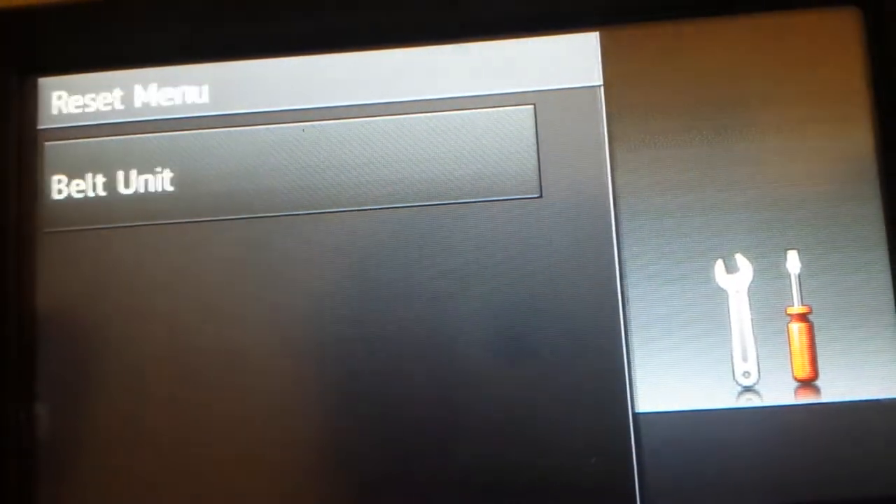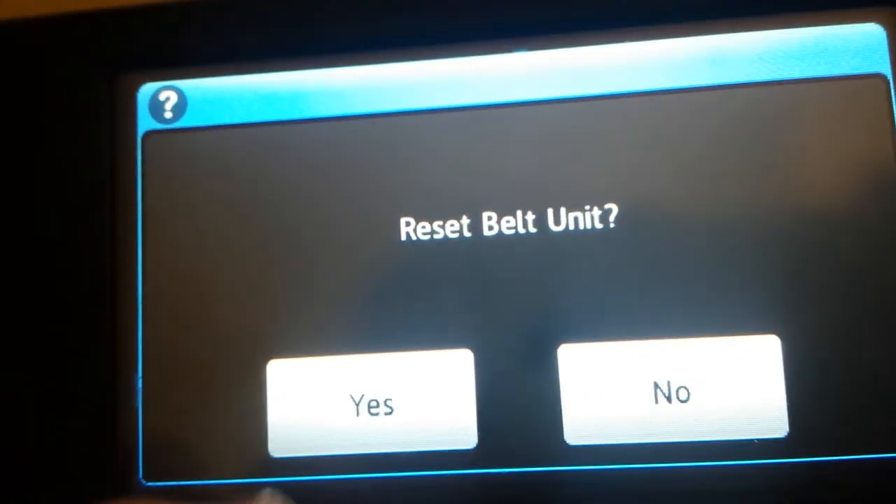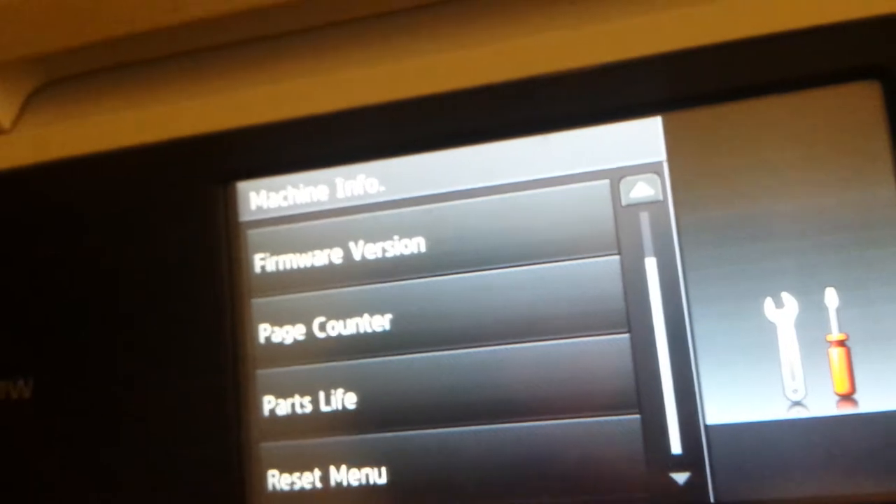Go down to the Reset Menu, click on Belt Unit, and then press Yes. Then you can press Home to go back.